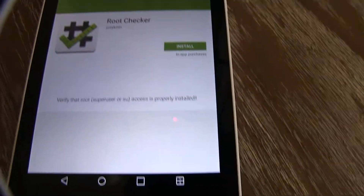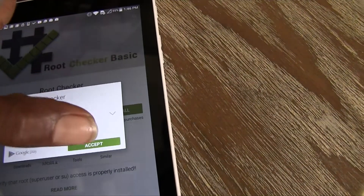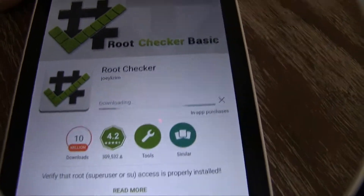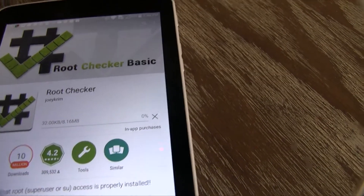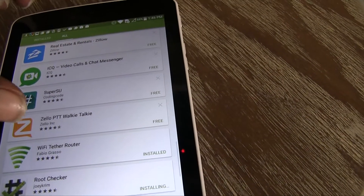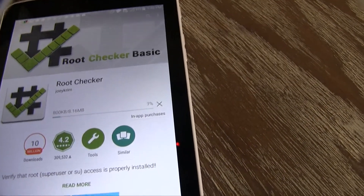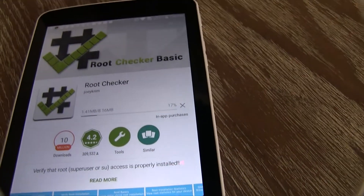Next, go to this app — it's called Root Checker. What this app does is check to see if your device is properly rooted. In my case, being my LG G Pad, and if you're watching this, hopefully your LG G Pad too.